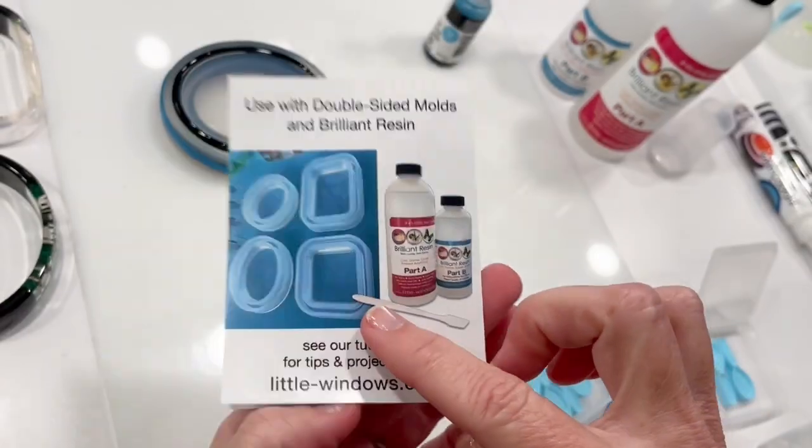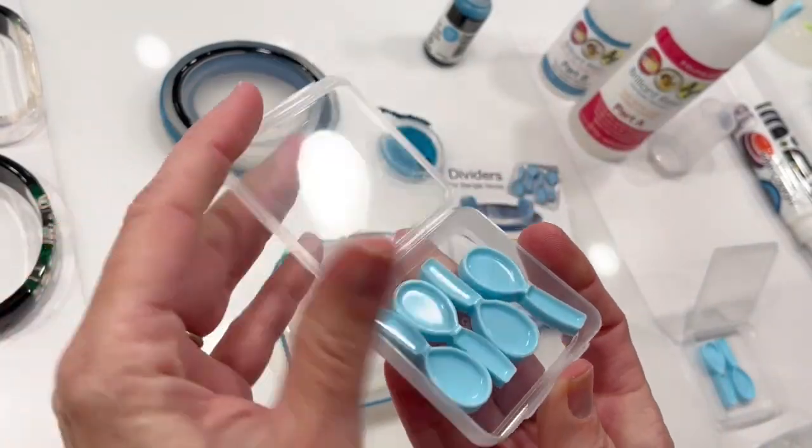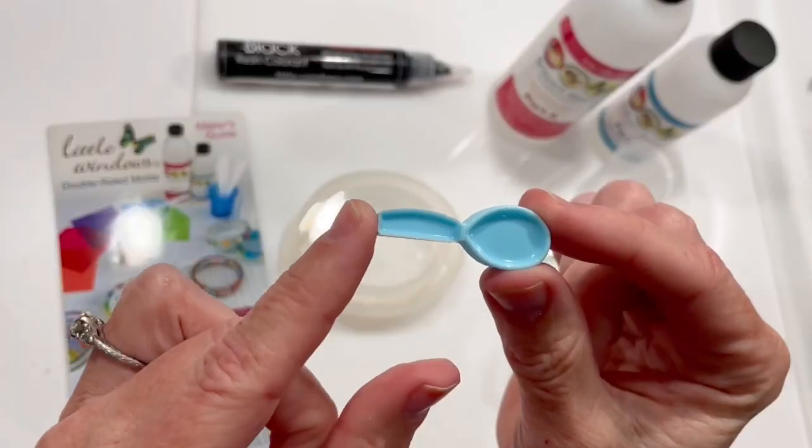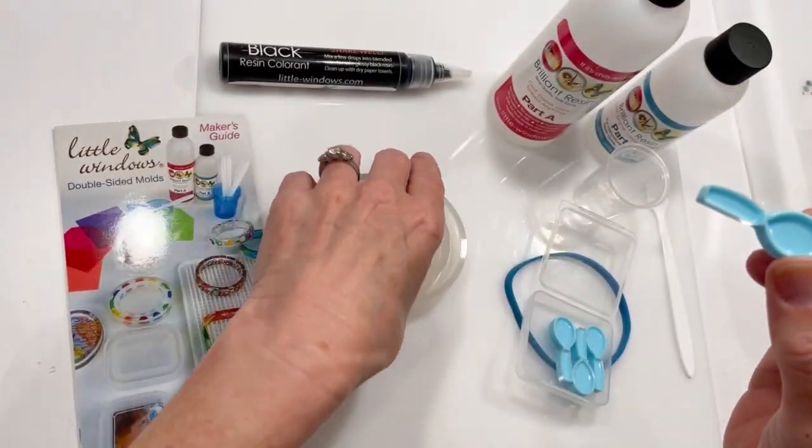I'll be using the oval-shaped double-sided mold and brilliant resin. Each set includes four dividers made of a soft, flexible silicone perfectly shaped to fit into these molds.